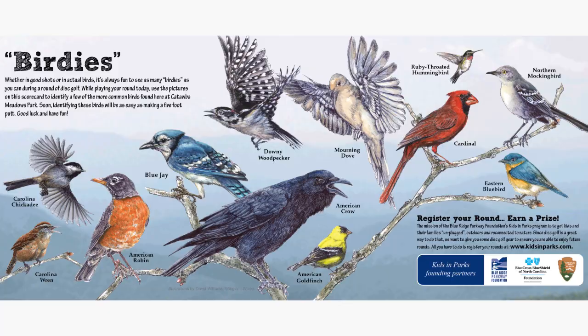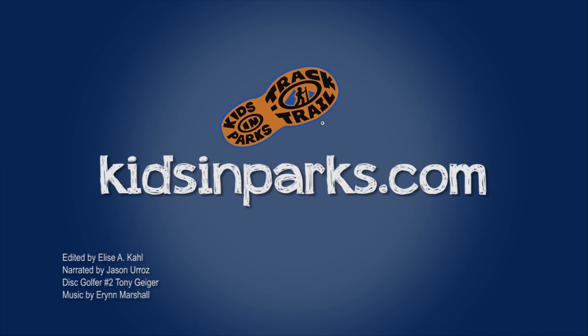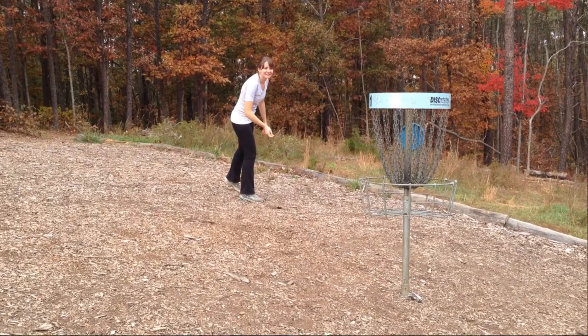In nature we have trail signs and scorecards that help you connect with and learn about nature as you're playing the course. To learn more about our nature trail disc golf courses, visit the Kids in Parks website at kidsinparks.com. Now that we've gone through the basics, the safety, and the etiquette — get yourself a disc, get out there on the course, and have some fun.